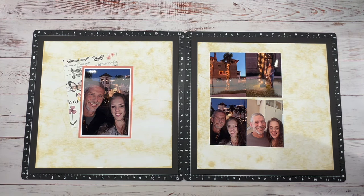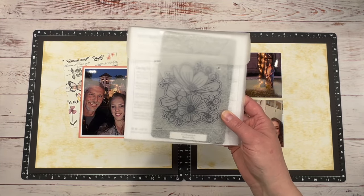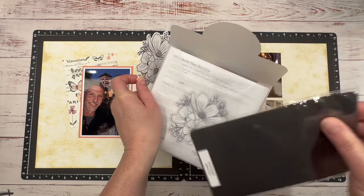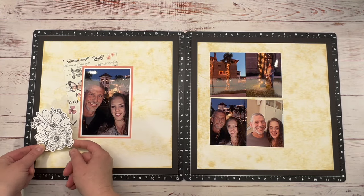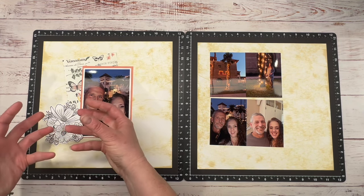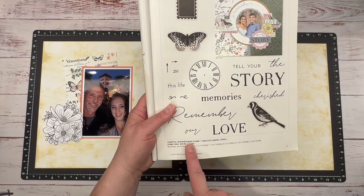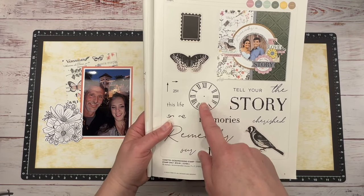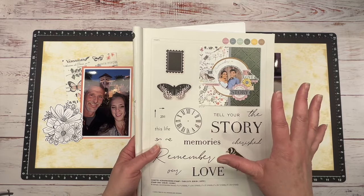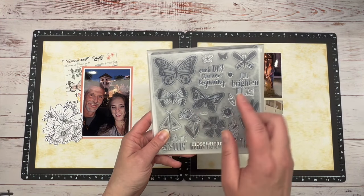I went ahead and I brought in this bouquet stamp and thin cut. I stamped this in the intense black and then I went ahead and I cut it out with the coordinating thin cut. I'm going to put this here and I'm thinking I'm going to even do a second one and cut this one flower out to kind of pop it up and give it some more dimension. I want to bring in some butterflies, and the stamp set that goes with that paper is the co-set scrapbooking stamp and thin cuts. This would have been perfect to have, especially with these titles, but I don't have the stamp set — I'm waiting on an order.